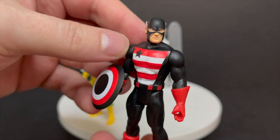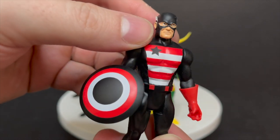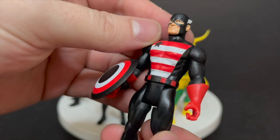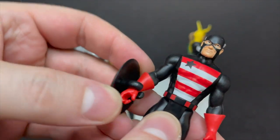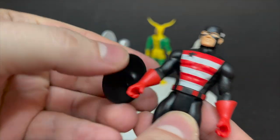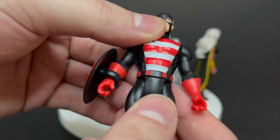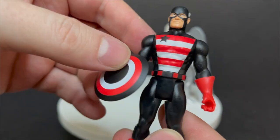Then we got US Agent, and I'll say he's crisp. All the line work is great — the reds, whites, and the blacks. But he's looking off to the side; he's got the McFarlane side eye going on, unfortunately. Of all the US Agents on the shelf, I had to pick that one. Make sure you get a good looking one. He's got the shield that clips onto his wrist. I like the simplicity of the red boots, little red accents here and there.